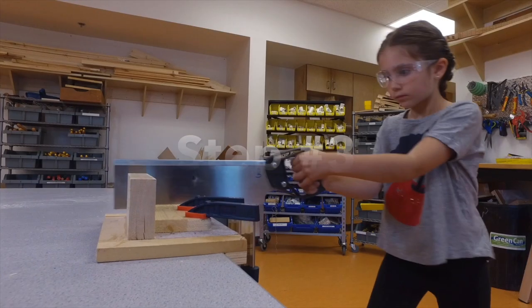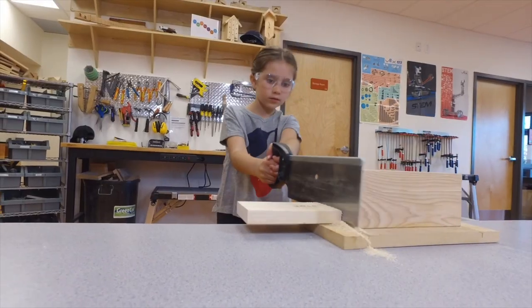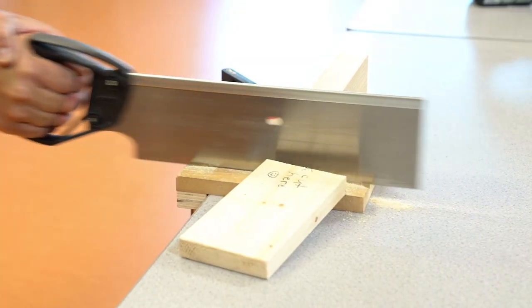Step 3 requires you to use the full length of the blade, moving back and forth in both directions. Be sure to slow down once you get close to the end of your cut.